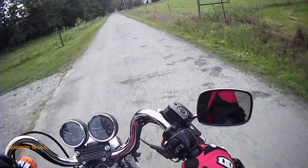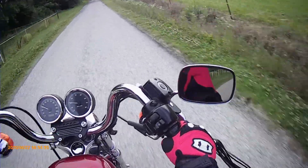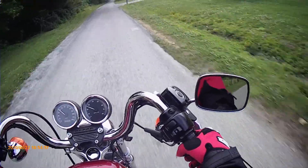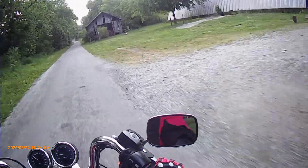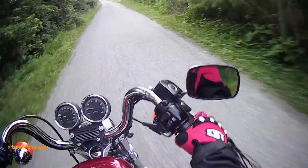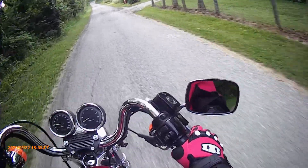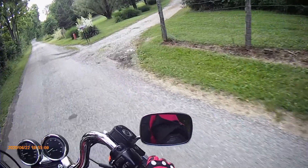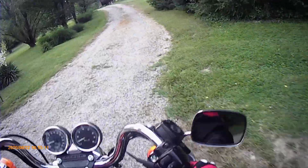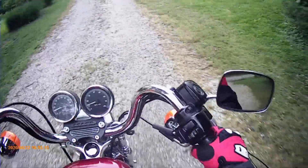It's fairly comfy. Shift's good. Of course there's the dogs waiting for me.